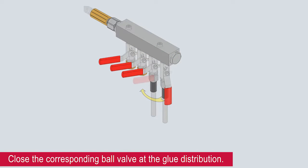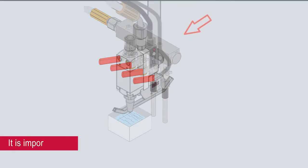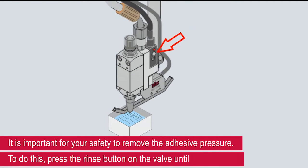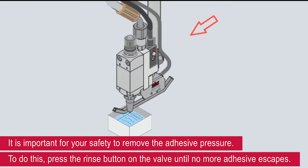Close the corresponding ball valve at the glue distribution. It is important for your safety to remove the adhesive pressure. To do this, press the rinse button on the valve until no more adhesive escapes.